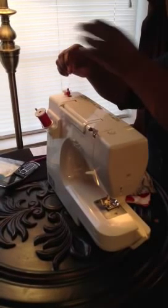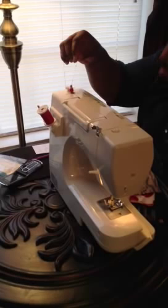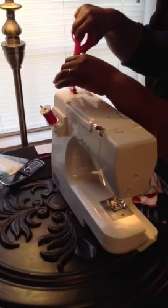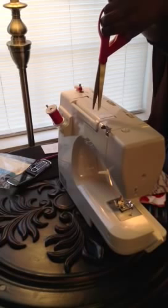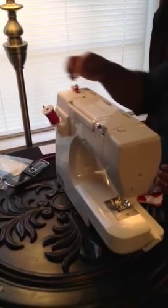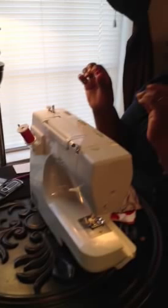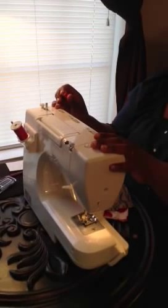When I'm loading my bobbin, it depends on the job. I do a lot of kids' crafts. You can let it go until it's filled all the way up, or you can stop it depending on your job. Then you take it off, and that's how you load a bobbin. Tune in for the next video to see how to thread this beautiful machine — thank you!